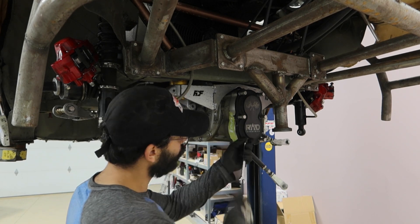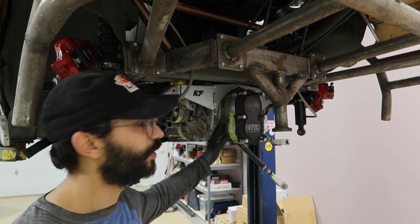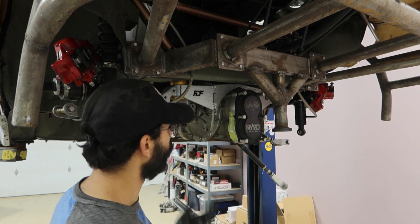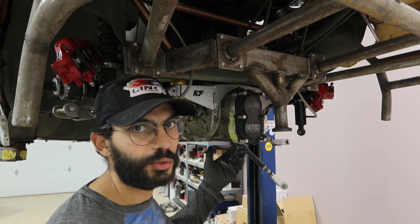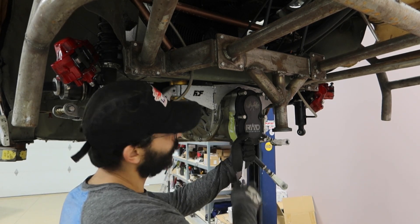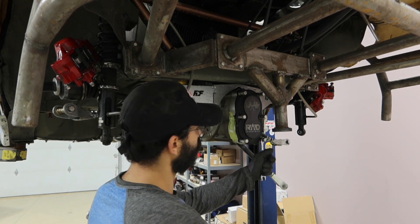I've got it drained. I'm going to take the front cover off - there's usually about a half a quart that gets into these gears behind this cover. This is pretty much how simple it is to change gearing. You've got some 10mm and 15mm nuts on here.